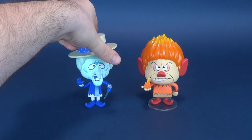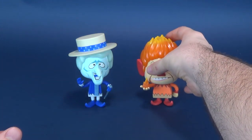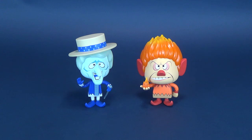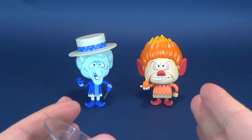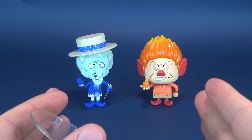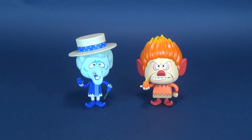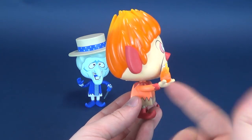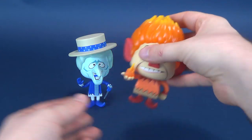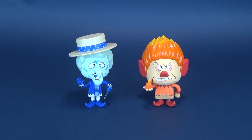Both figures come with their clear display stands. If you're curious how they stand without their stands, let me show you. I'm gonna take both of them off. One of them stands a little bit better than the other. Heatmiser has a little bit more of a problem falling over because the way he's leaning, his big bulbous head causes the figure to topple over. In theory, both of them can stand without their supplied display stands.